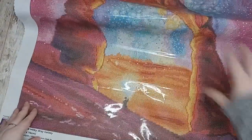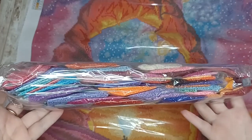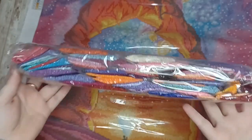Here are the drills for Milky Way Galaxy — there are lots of bright pinks, purples, reds, and blues in this painting, and some oranges as well.